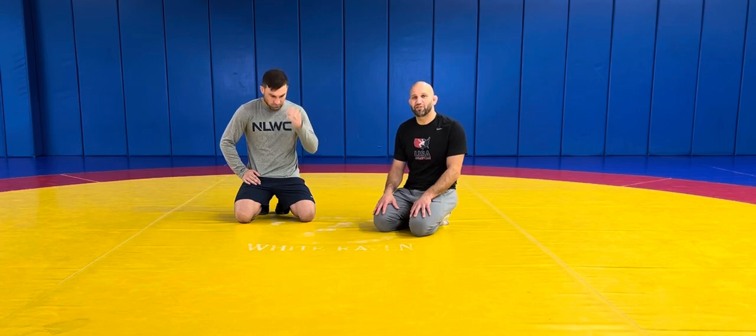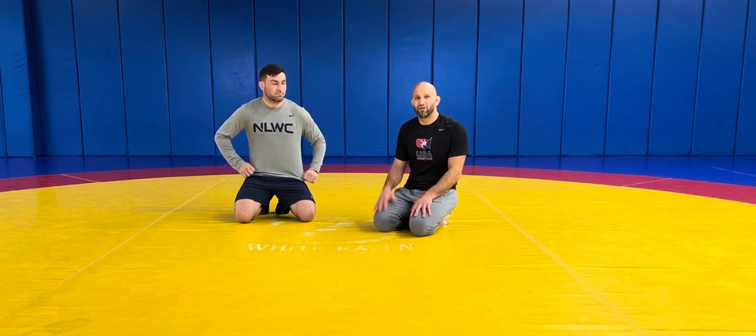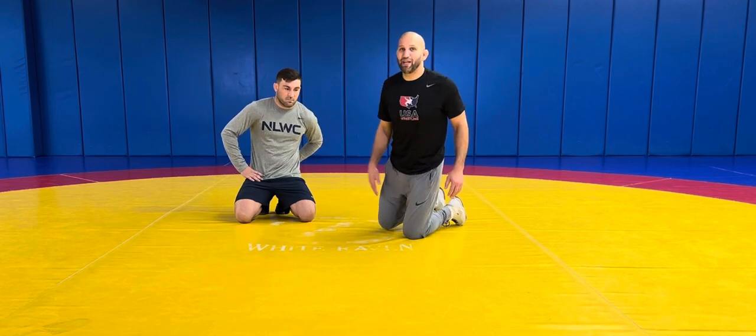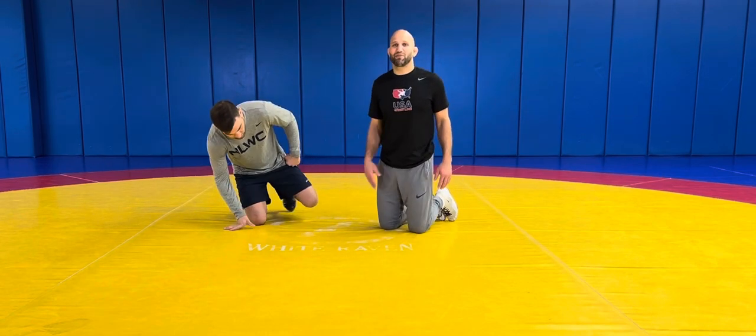We cover takedowns from our feet going into the Turk position; we cover even folkstyle top position getting a Turk. But being out here in Colorado Springs with USA Wrestling and working with developmental athletes throughout the country and coaching world teams, we tend to focus a lot on freestyle. This is a great position for people that want to get into freestyle — if you want to be a wintertime champion, you've got to wrestle in the summertime, and in the summertime it's freestyle.